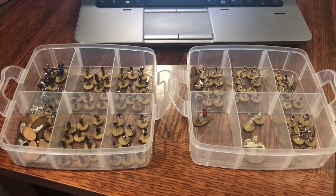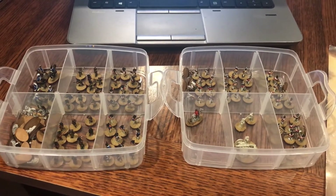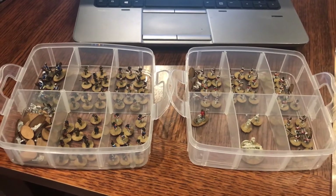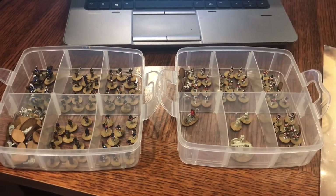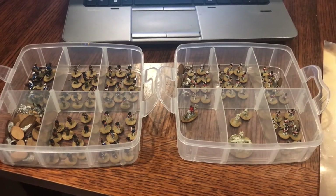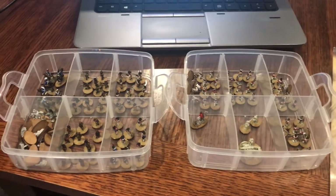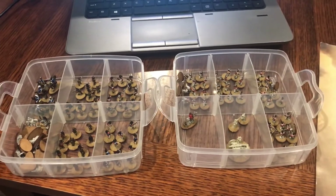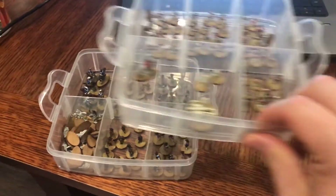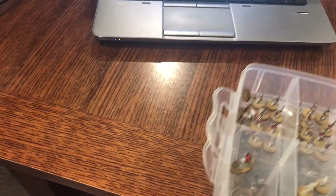Probably by tomorrow night they'll be done, which is great, because I foresee some Rumble Slam being played next week with the kids, especially my youngest son. You will see these guys again soon with some brown on the bases and the sand.